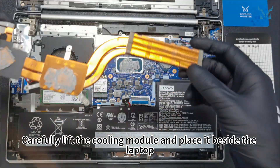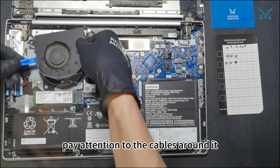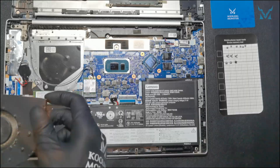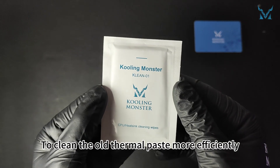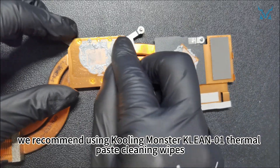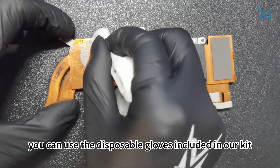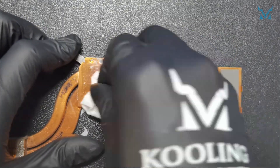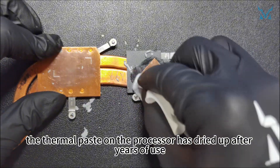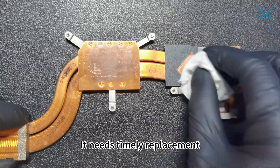Carefully lift the cooling module and place it beside the laptop. When removing the fan, pay attention to the cables around it. To clean the old thermal paste more efficiently, we recommend using Cooling Monster Clean 01 thermal paste cleaning wipes. If you're worried about getting your hands dirty, you can use the disposable gloves included in our kit. The thermal paste on the processor has dried up after years of use, reducing its cooling efficiency — it needs timely replacement.